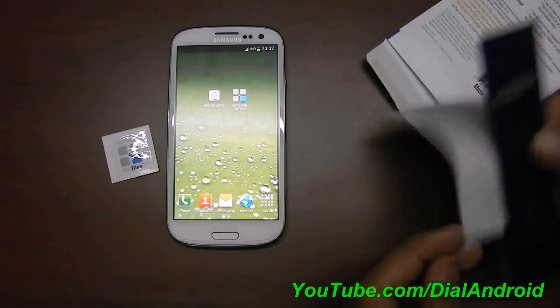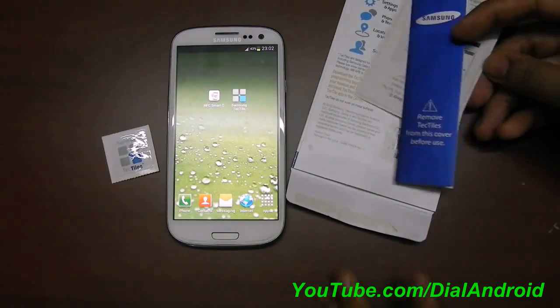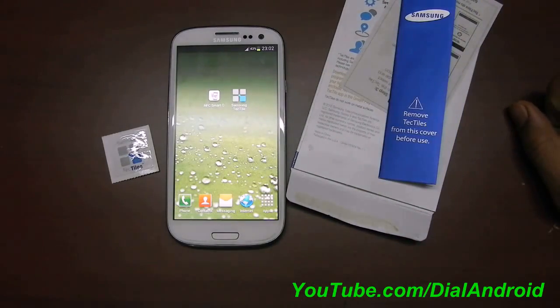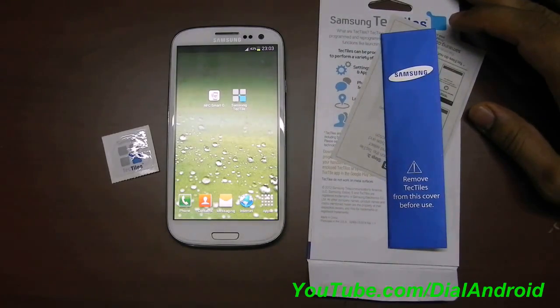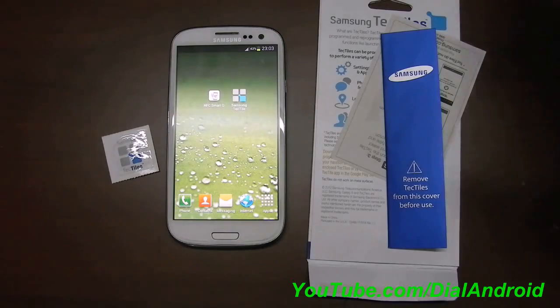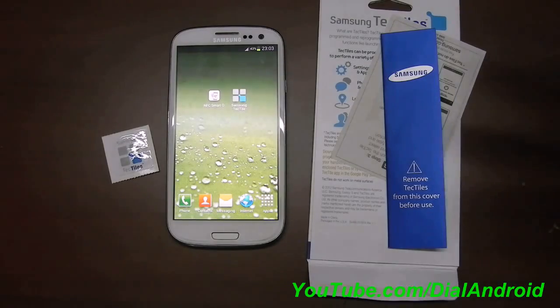Right now it is available only in the USA and a few other countries. If it is not available locally, you can check out on stores like eBay — you can get it anywhere. Stay tuned, in the next video I am going to cover how to program these stickers easily through the Samsung TecTile app or any other app which is available free. Thanks for watching, stay tuned.